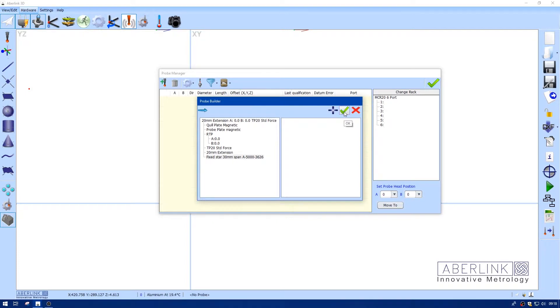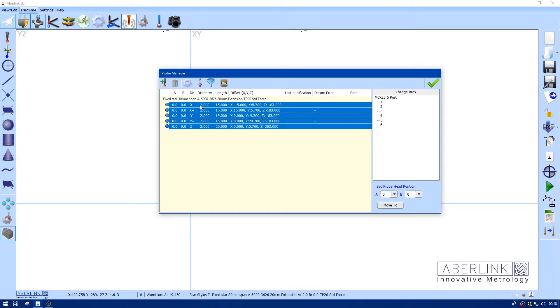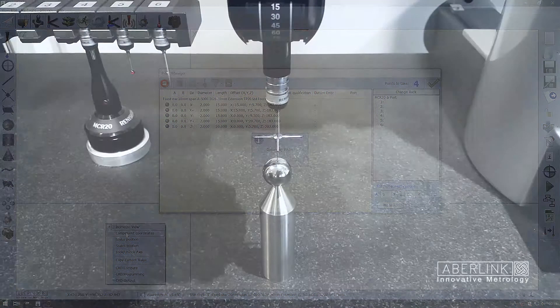Tick — this will build five separate offsets. X minus is the current offset; just make Z minus the current one. If you hold down Shift and left-click the top line, we can highlight all the offsets and click this to datum.